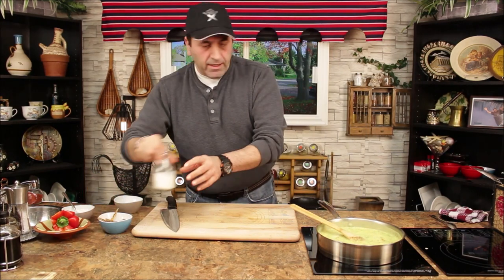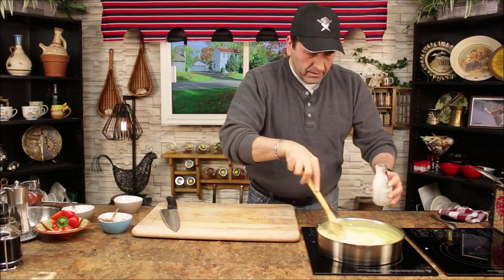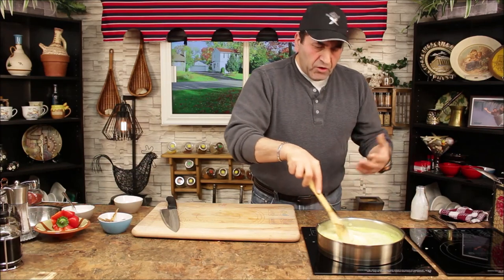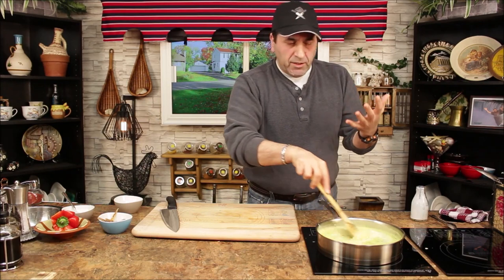Now I want to add the cream. Cream is optional — if you have cream you can use it, or if you have milk you can use that as well.